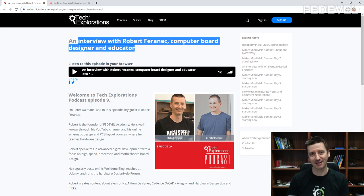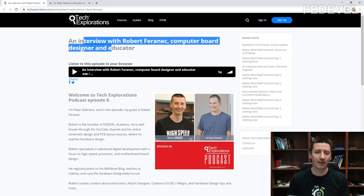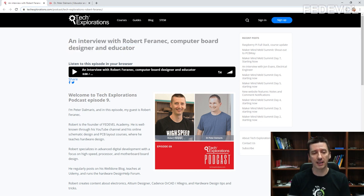This podcast is basically an interview where I was interviewed with Peter Dalmaris. So yes, this video may look like I'm promoting my own interview — I guess it is kind of promotion. But I do it because I think this interview was quite good. I really like this interview, and we were speaking with Peter about many different topics. Maybe you can find it also interesting.